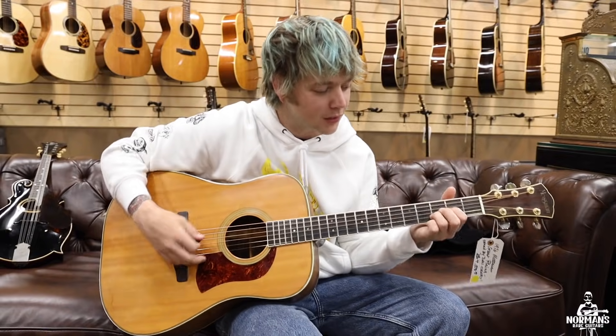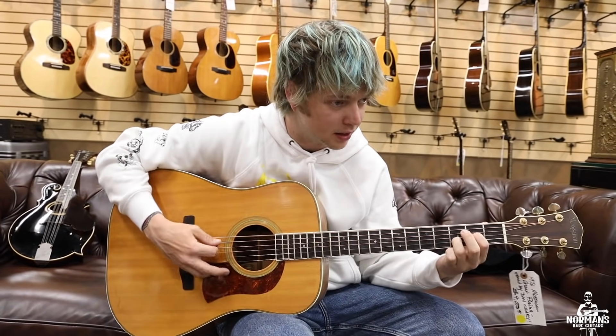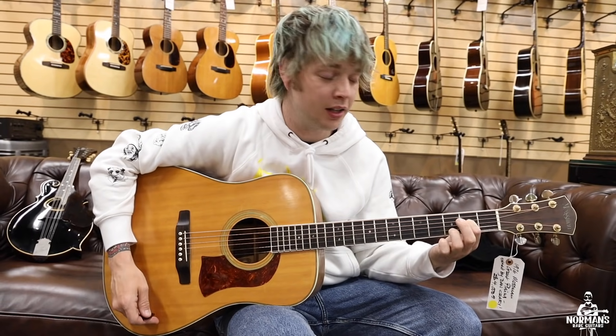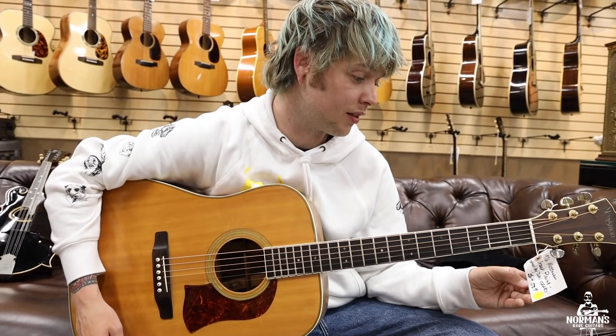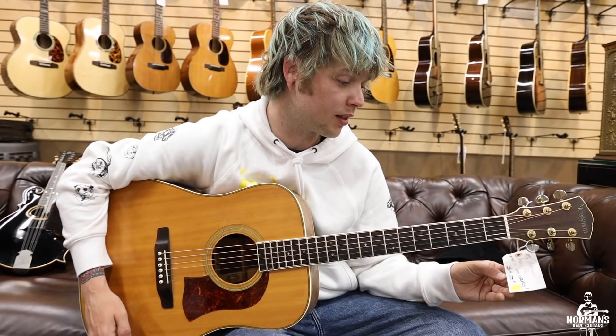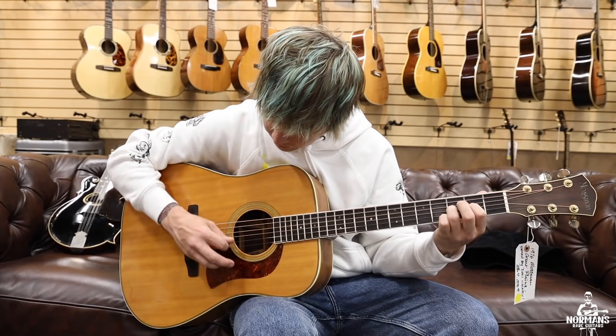This guitar is great — it's really light, it is really easy to play. I was telling Norman that it's gonna be some lucky son of a gun to get this guitar for four grand, because it's a lot of guitar for that.